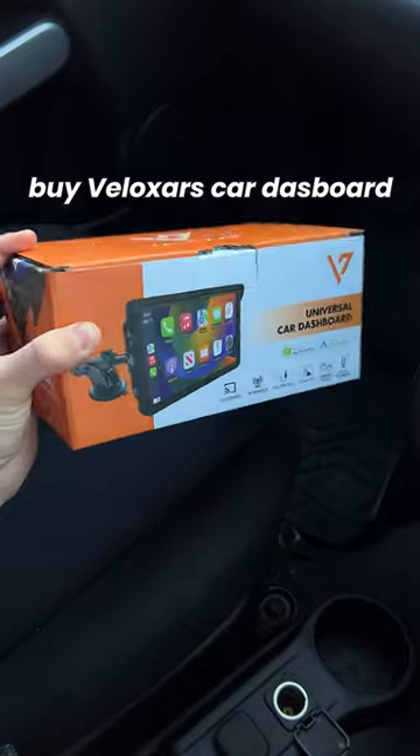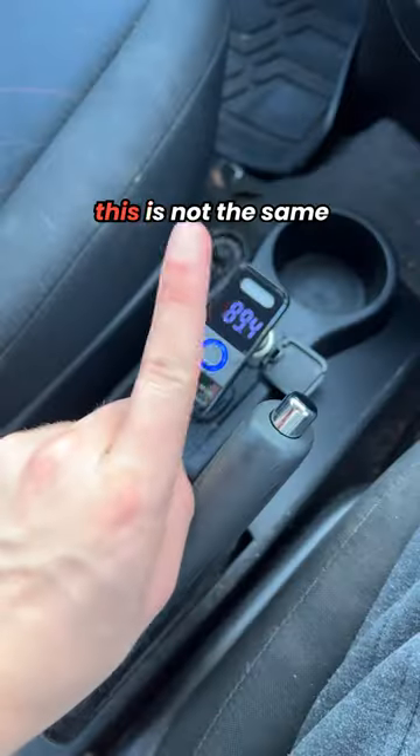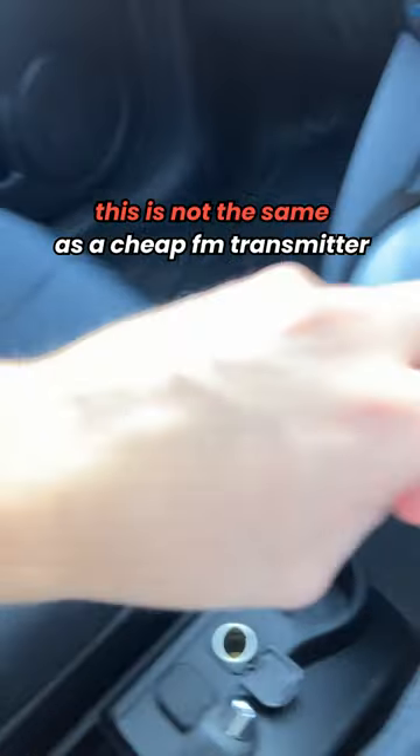This is why so many people buy Veloxer's car dashboards. This is not the same as a cheap FM transmitter.